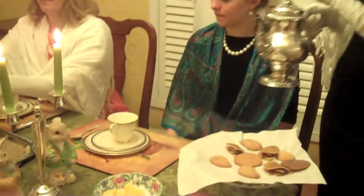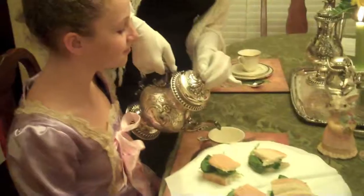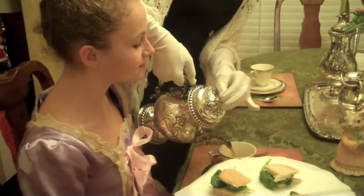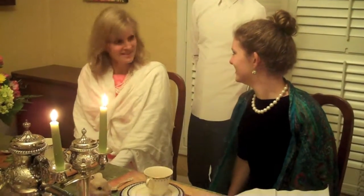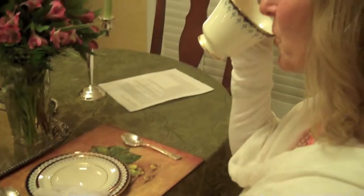A few quick etiquette do's and don'ts. Do be gracious and polite. Make pleasant, light-hearted conversation. Lovely weather we're having. Indeed! Wear gloves at all times.